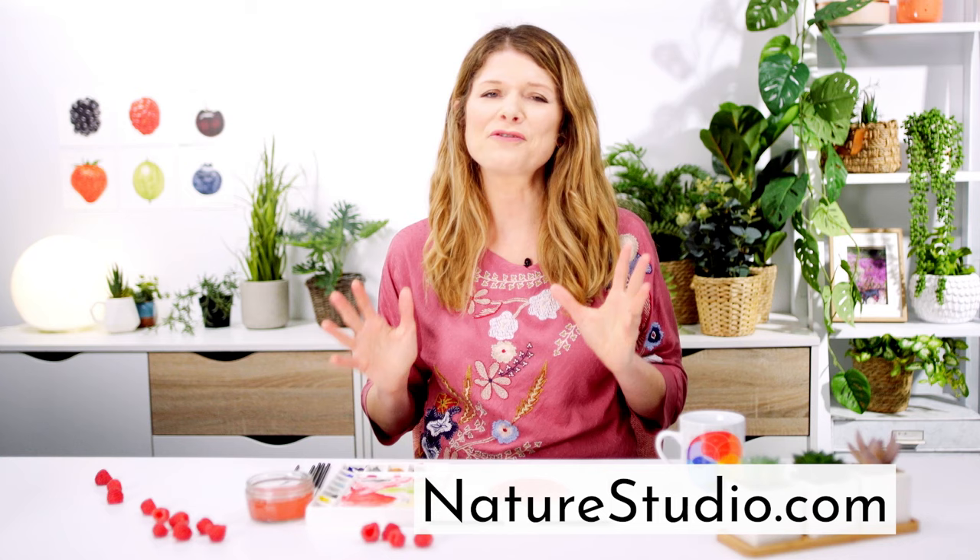A full length video class of this raspberry is available now with Nature Studio membership. If you've enjoyed this mini class please subscribe to Nature Studio TV, then pop over to naturestudio.com where you can sign up for a free class and find a whole heap of resources to help you capture the beauty of nature on your paper. Thanks so much for watching and I'll see you soon.